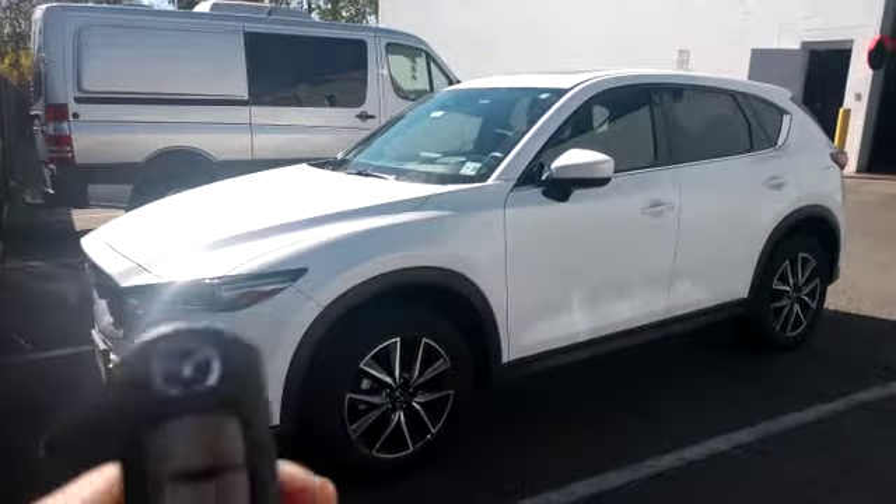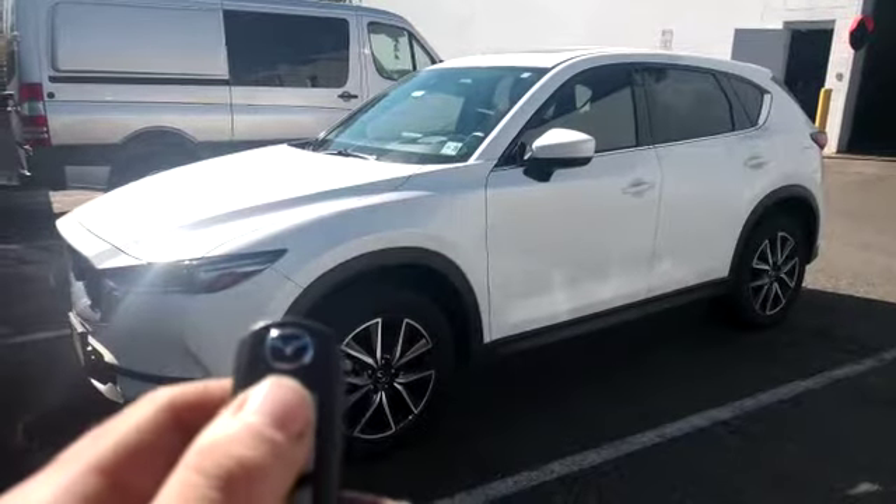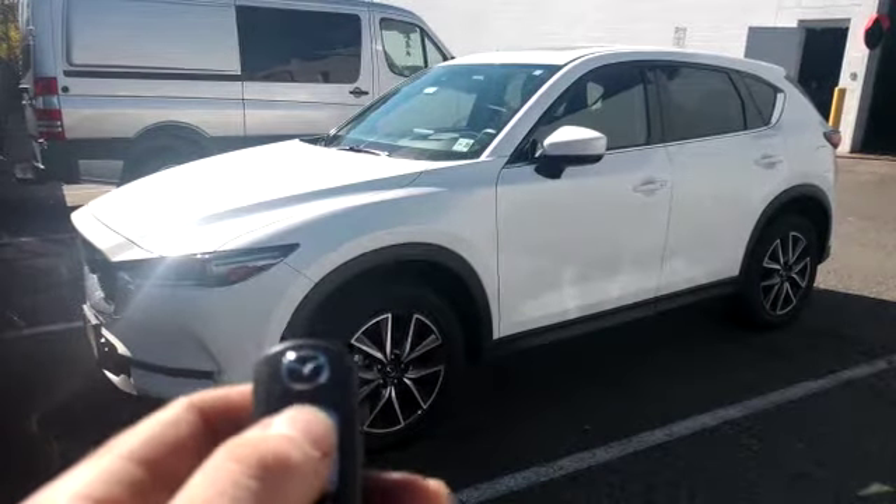It's a push-to-start smart key vehicle. We integrated the control for the remote start directly into the factory key fob. You can activate it by pressing the lock button on the remote three times.